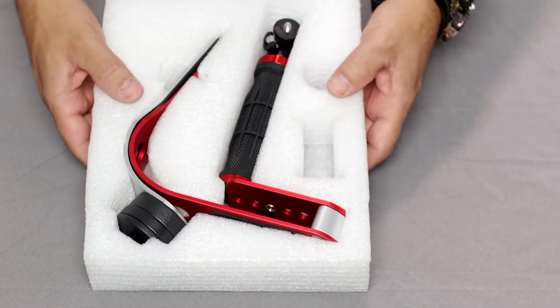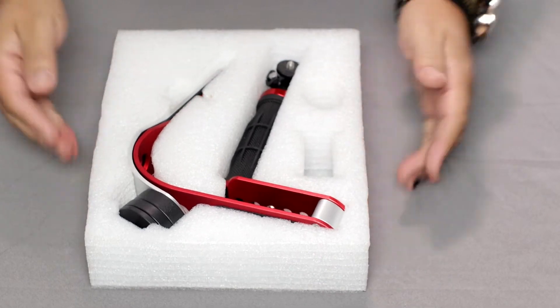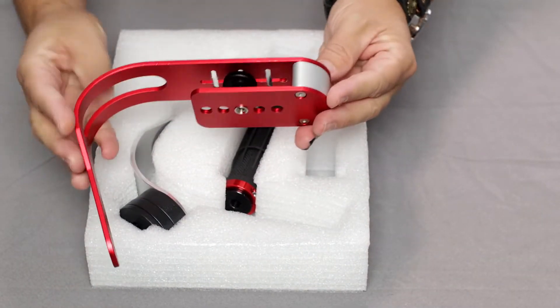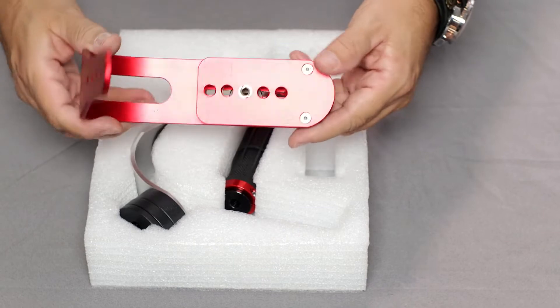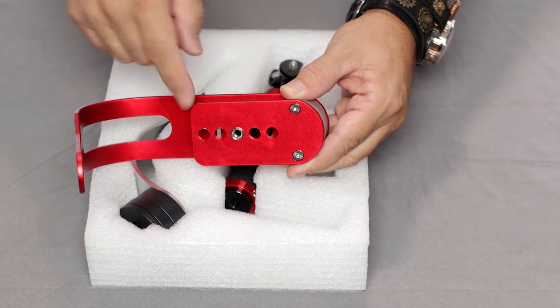The packaging is a really sturdy foam so all the parts seem to be well protected during shipping. This first item out is the top section, or the top stage as it's sometimes called. Here you see a rubberized section with some grooves and this is where you'll mount the camera. On the underside of the top stage you'll find five holes and this is where you'll attach the handle.